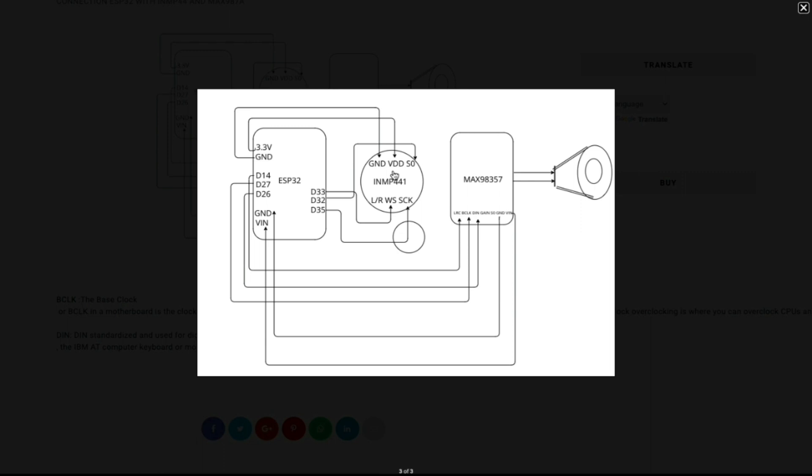For the speaker side, the ESP32 connects to the MAX98357A I2S amplifier. Supply 5 volts and connect ground to ground. LRC connects to pin D14, BLCK connects to pin D27, and DIN connects to pin D26. Once all pins are connected, the speaker can be wired to the MAX98357A. Now it's time to upload the code for the full baby monitor.